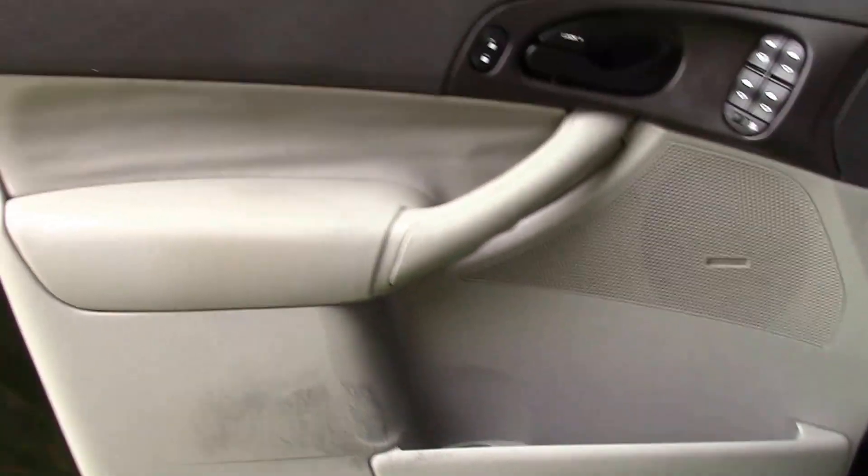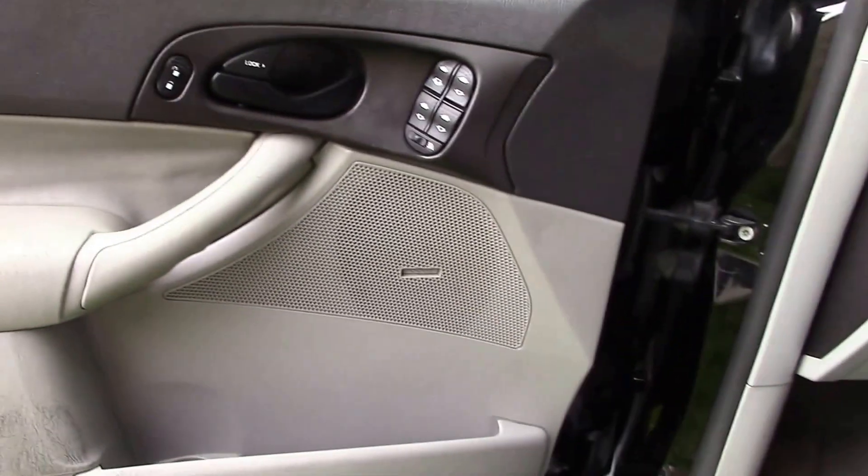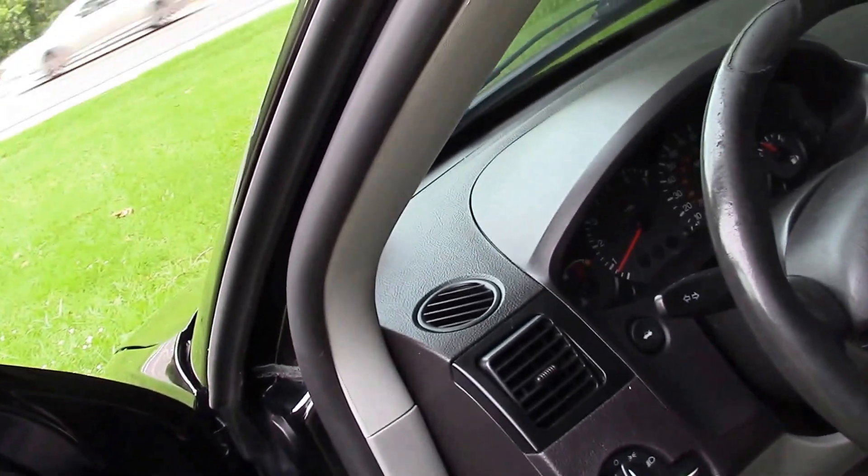The door panel is all intact. So there you have it — the interior of the vehicle. Let me get a shot inside at the headliner.